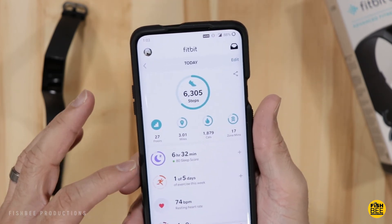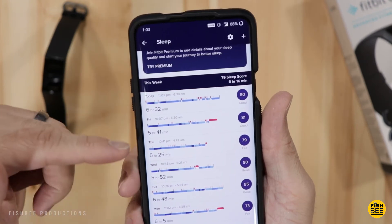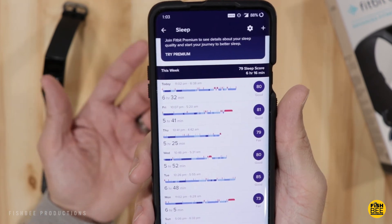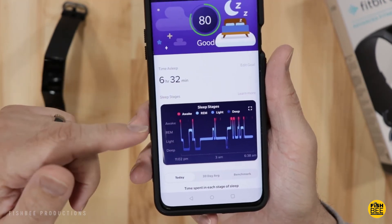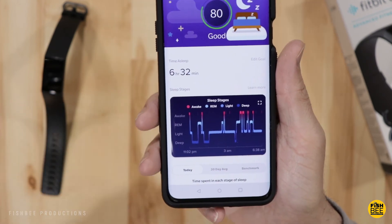One thing I've been watching is my sleep score, which has actually been a little better than usual since working from home. I haven't been getting a lot of sleep, so it's always interesting to look at my sleep patterns and get more information on that.